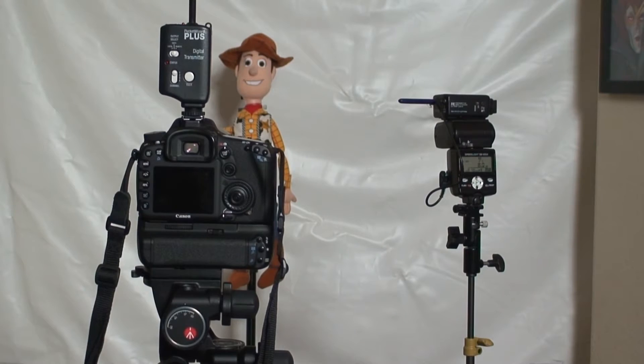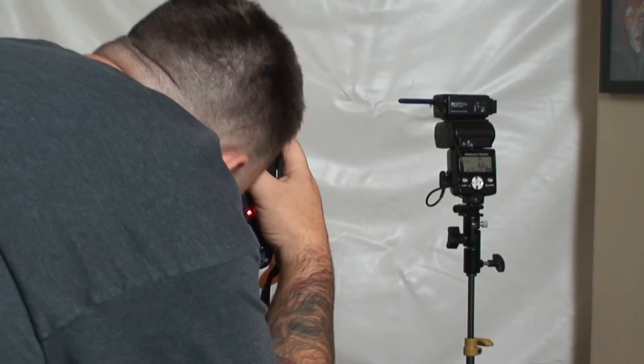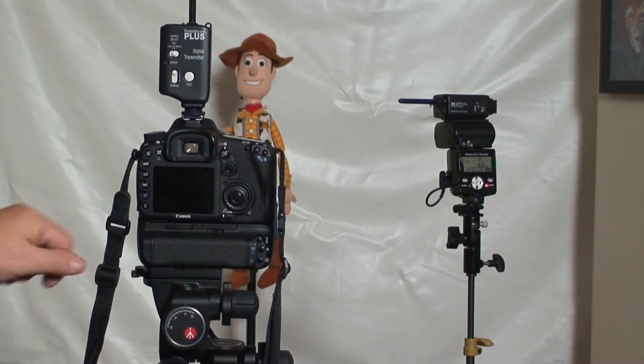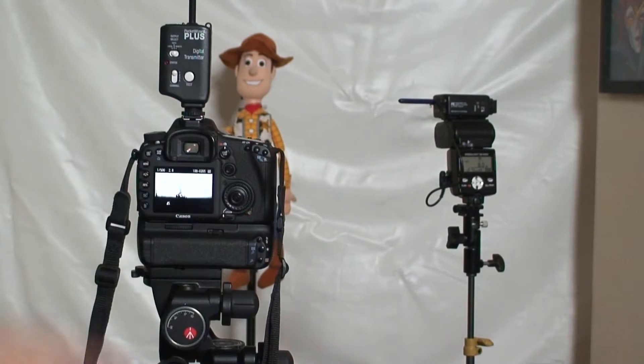We've completely blown Woody out. So now if we try to shoot at 1/2500, we're going to get a black line — the whole screen is black. Let's just go down to 1/500. You see the big band? This is because we're not in sync.